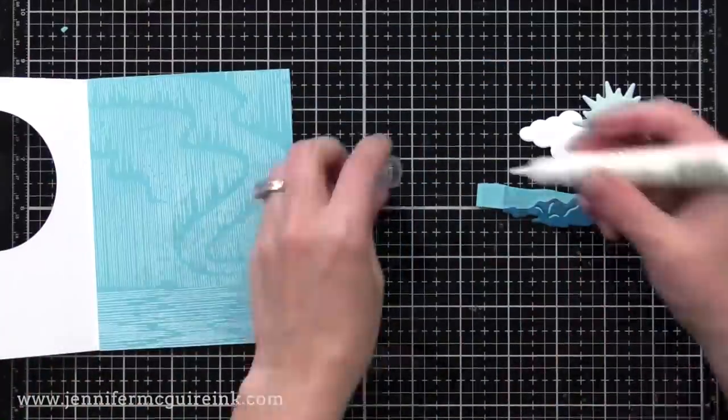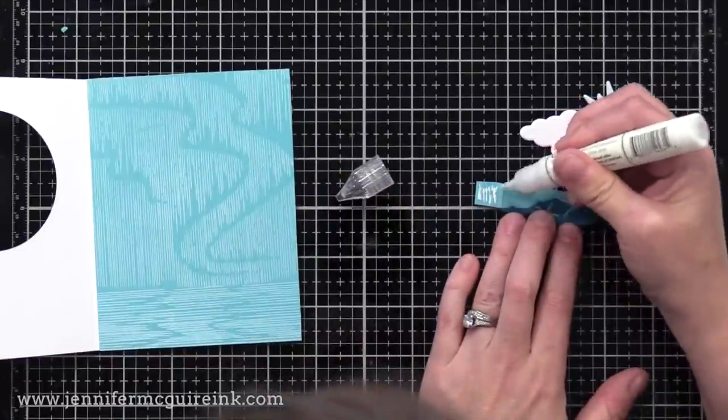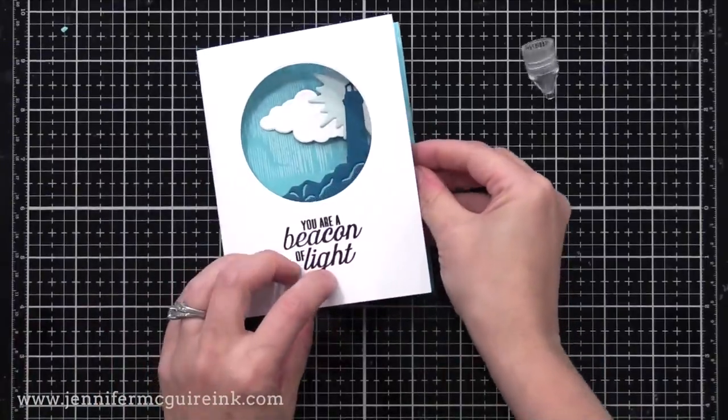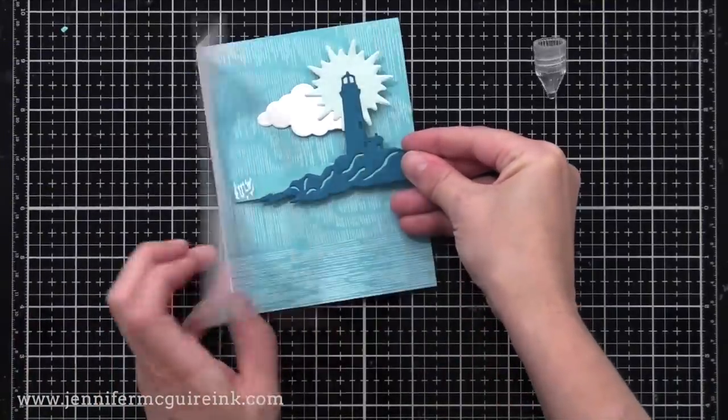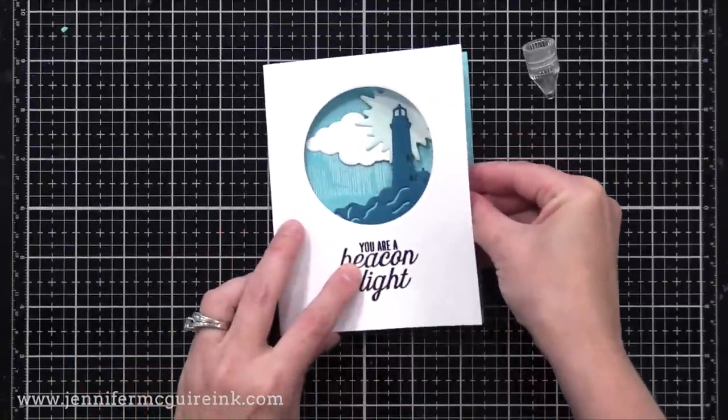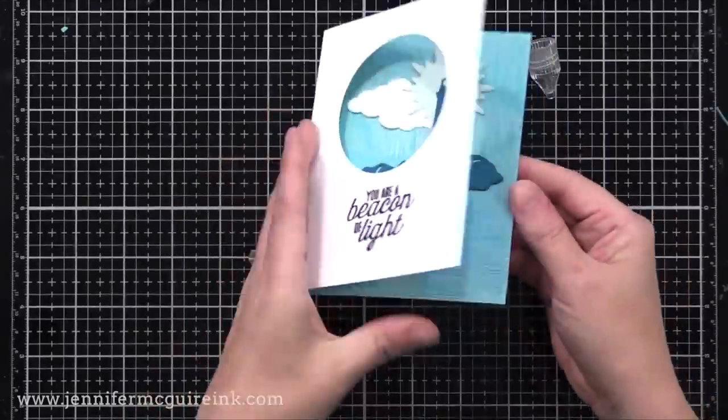To add the pop-up feature inside, I'm putting strong adhesive on this little flap. You can use strong double-sided tape or liquid adhesive. I'm going to put the end of the flap right up against the inside crease of the card, close it down, and make sure I like what it looks like through the window.